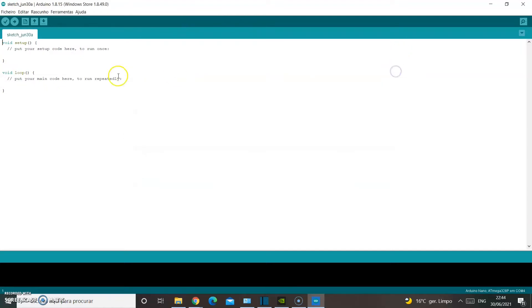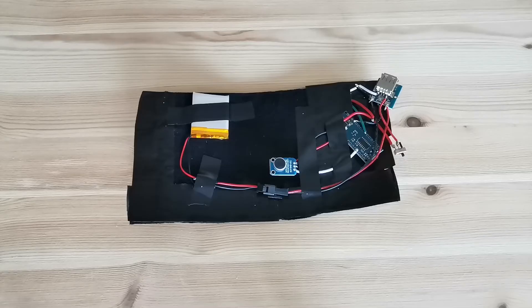Once you've done this, you only need to paste the code, verify it, and send it to the Arduino board. And this is how it should look.